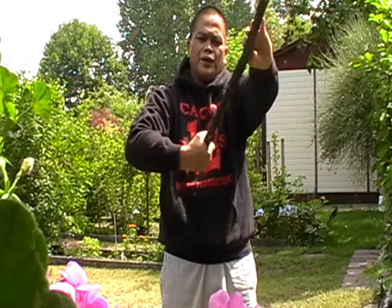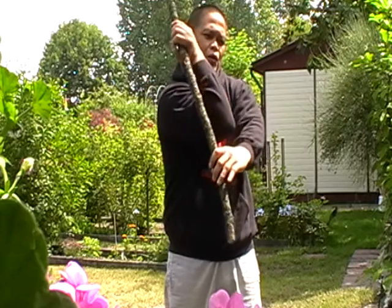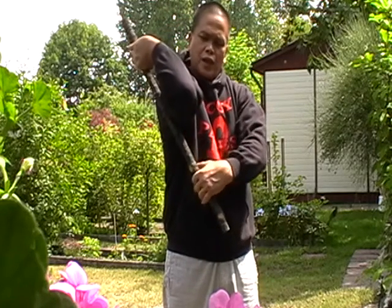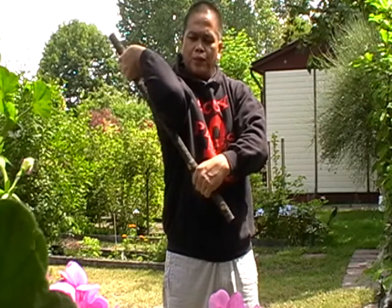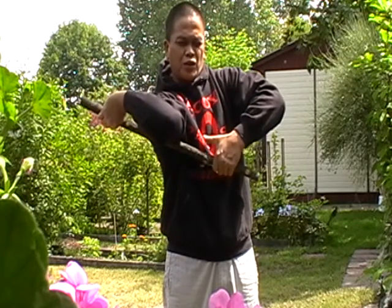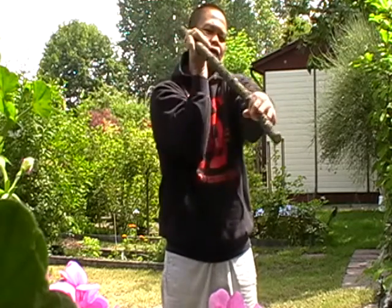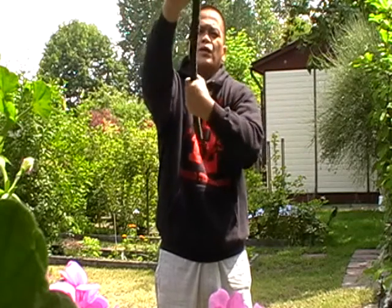Twist inward — bring your right elbow inward, put the stick behind on your arm and pull up. Just stretch your shoulder, then back to normal. And you're gonna do the same to the left side.